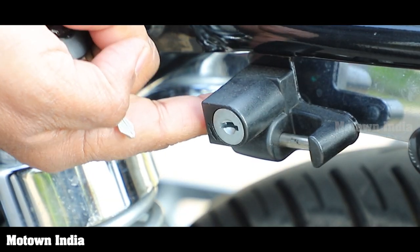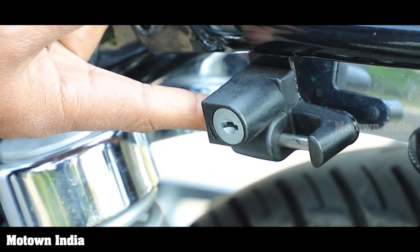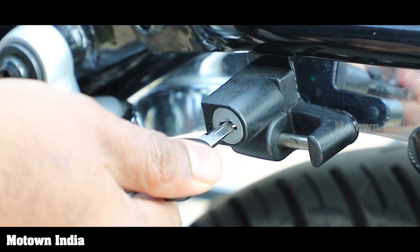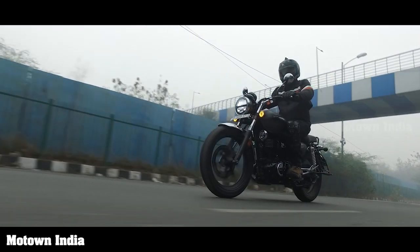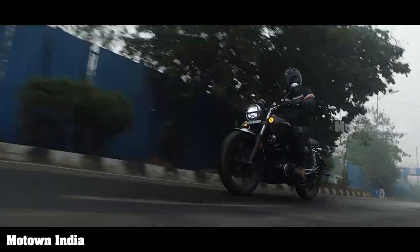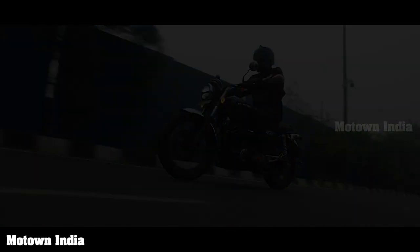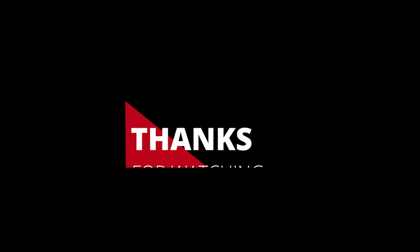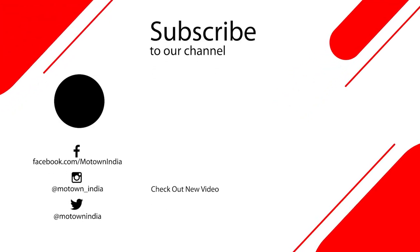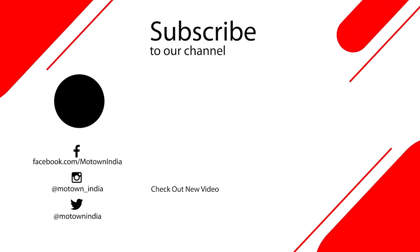Last but not the least, the bike also comes with a lock to secure your helmet when you've parked the bike. It's a simple lock mechanism operated with your ignition key. We shall be coming out soon with another video on the performance and other critical features of this motorcycle, so watch this space for more.